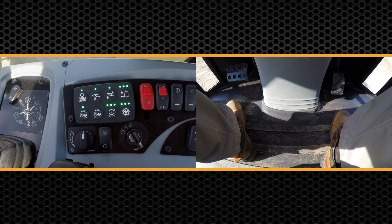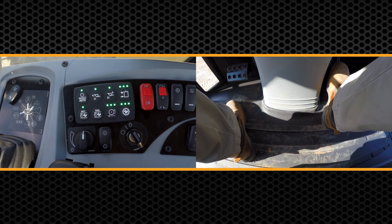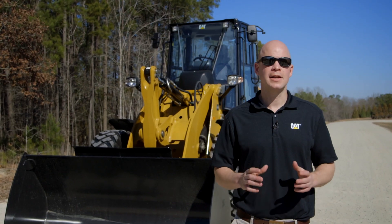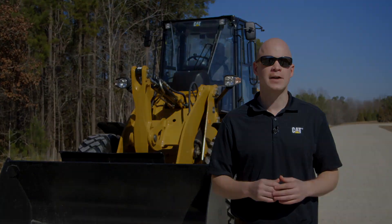This is a great feature for using any type of hydromechanical work tool, or if you want to push that throttle all the way in to have max machine cycle time and performance and use that left inching pedal to change your speed. For more information about your CAT M-Series Compact Wheel Loader, please contact your local CAT dealer or click on the links provided.